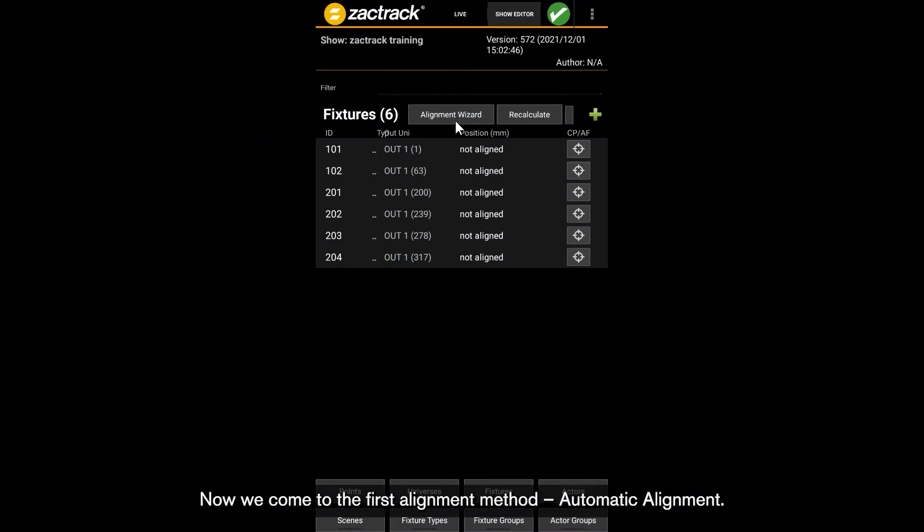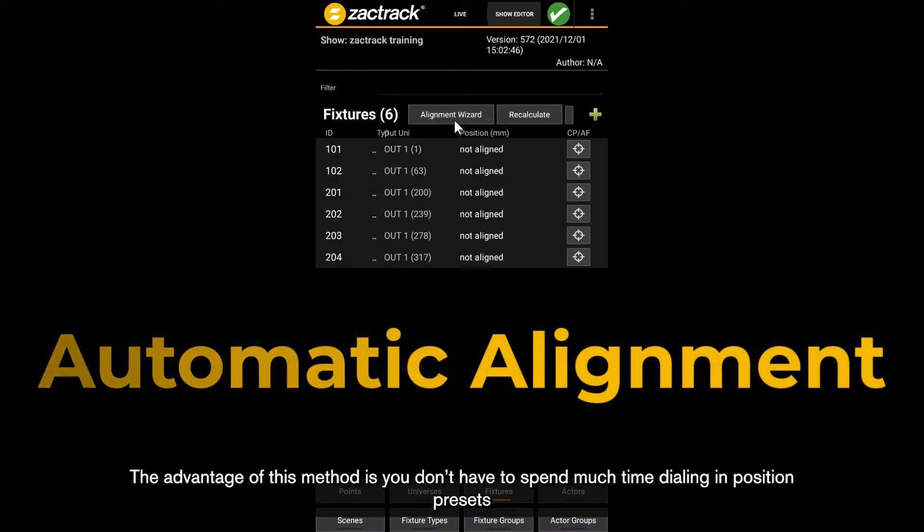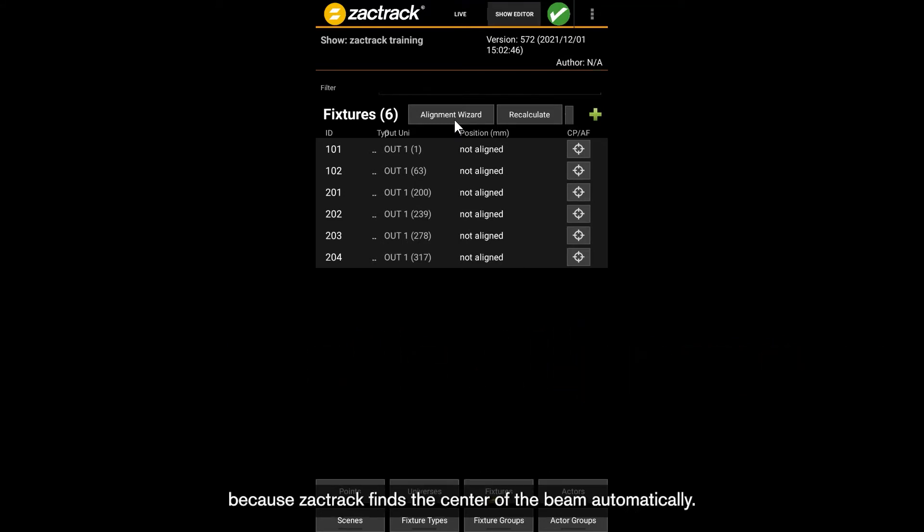Now we come to the first alignment method: automatic alignment. The advantage of this method is you don't have to spend much time dialing in position presets because ZachTrack finds the center of the beam automatically. The disadvantage is no one can walk in front of the beams when alignment is happening, and it takes approximately one minute per fixture to align. If we're using 20 fixtures that isn't so bad, but if we're using 60 it might take too long. Either way, it's a fun process to watch.